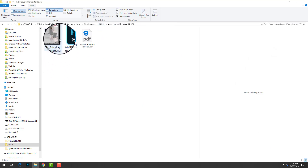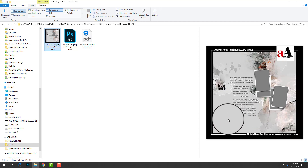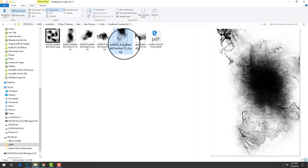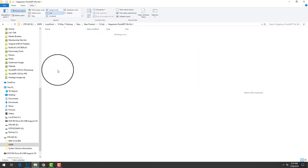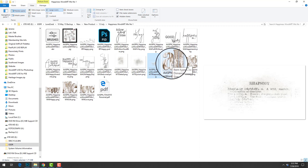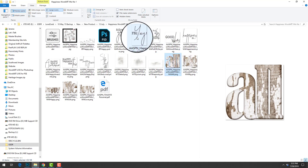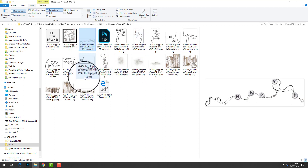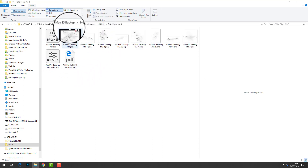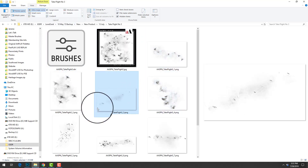There is also a template included where you simply add the background paper, your photos, and change the title and journaling. Then we have really cool overlays to which you can clip your images to get a perfectly blended photo. There is also a variety of word art, all designed to be mixed and matched to create your own title clusters — for example pairing a word transfer with a dimensional word element and a word art title. There are also fun beaded threads and some more brushes.